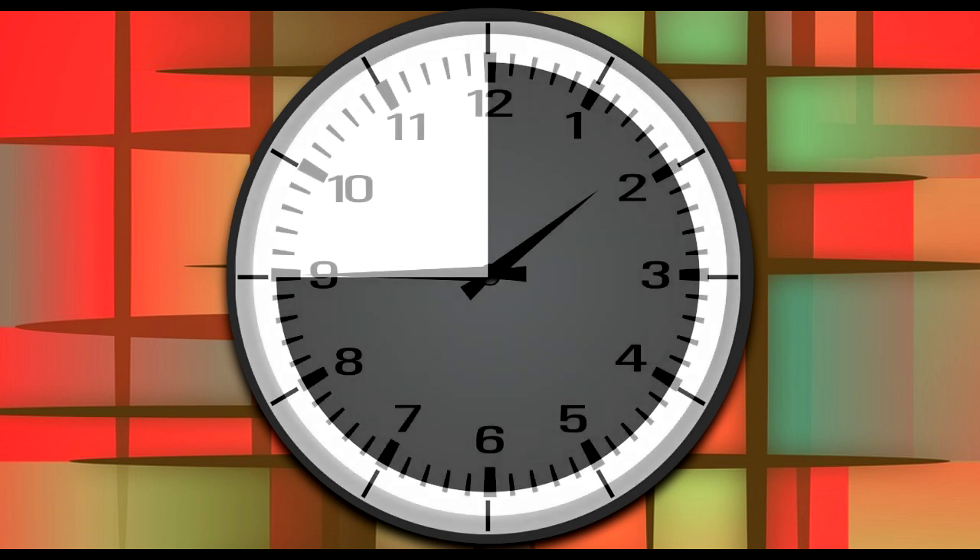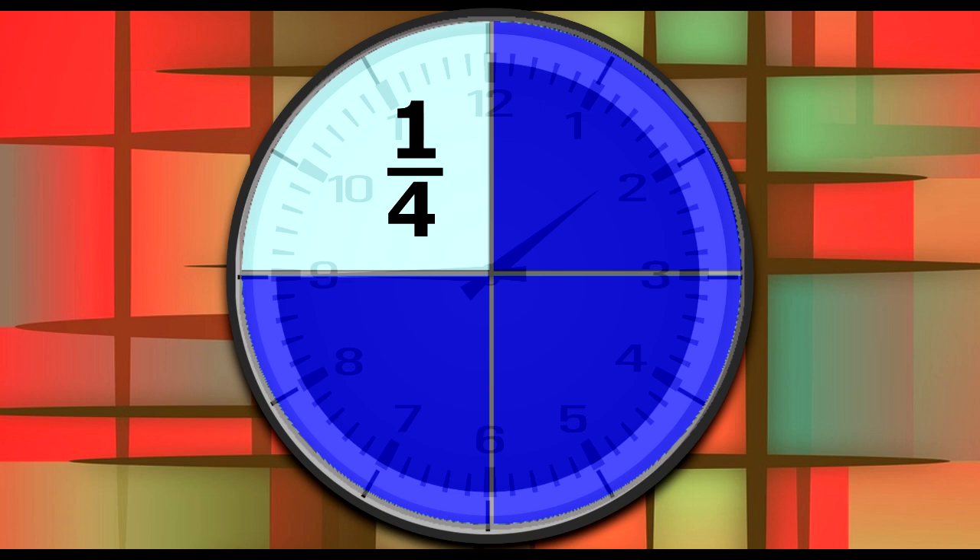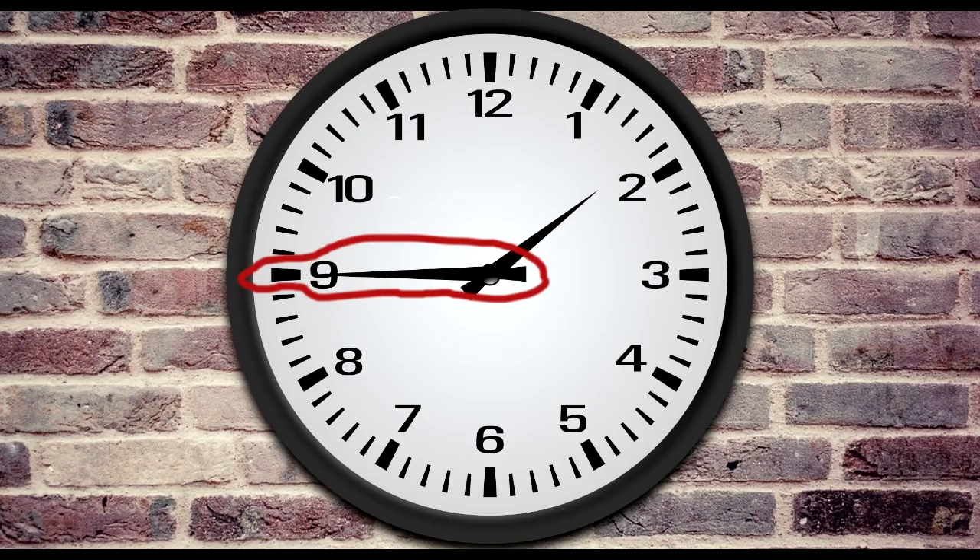Let's look at a pizza again. Here are 3 quarters of a pizza. Now think of a clock. When the minute hand has gone 3 quarters of the way around the clock, we don't call that 3 quarters past. We actually say it's quarter to 2, because the minute hand only has to turn 1 more quarter before it reaches a new hour. When the minute hand points to 9, that's quarter to. The time on this clock is quarter to 2.